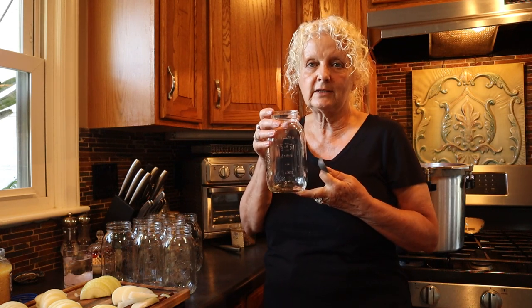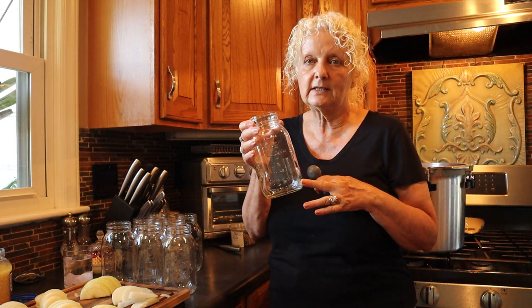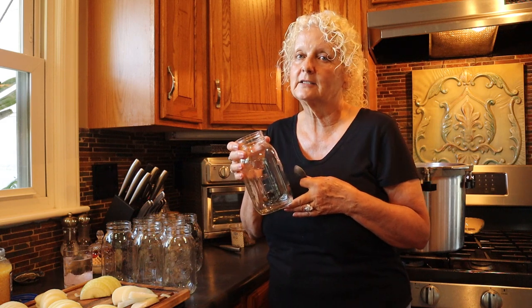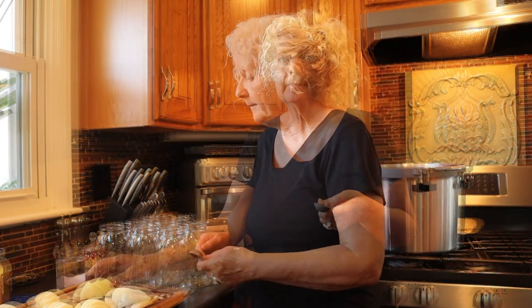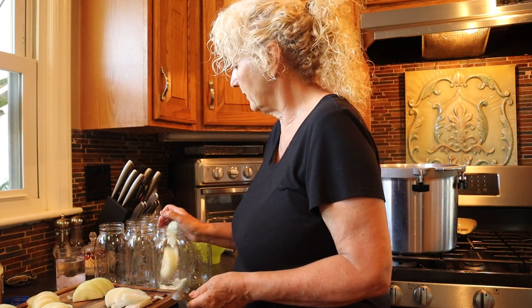I'm going to use quart jars and I'm going to do green beans and potatoes in there. So I want to get my jars ready first and put all my seasonings in here and it'll make it really quick. I love doing cold pack. It makes it so simple — you're not dealing with trying to keep everything hot while you're working. In each one of these quart jars, I'm going to put half an onion because I just love onion in there.